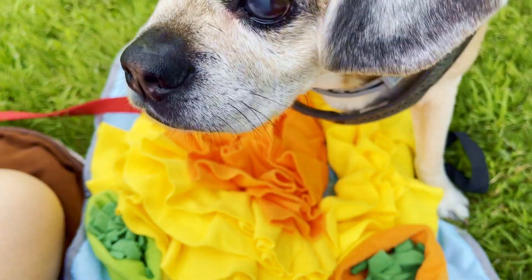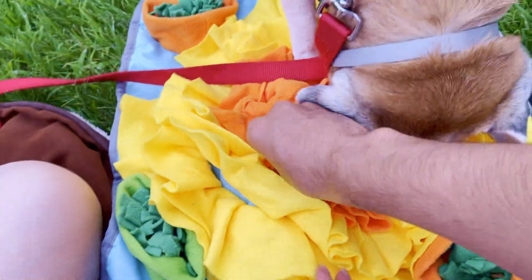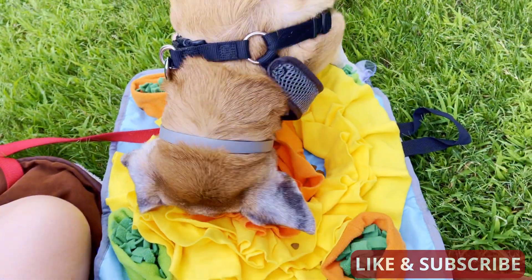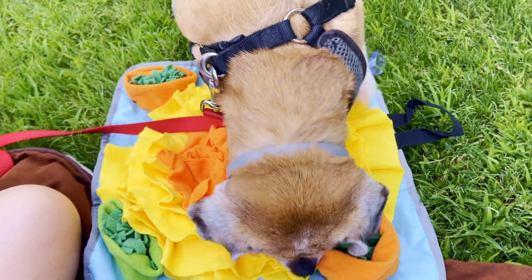The ruffle parts are made of a felt fabric. The mat itself is quite durable and somewhat waterproof. I hoped the ruffles would be too, but they are not water or grease resistant. But that's okay — it's more of a toy to keep him busy.